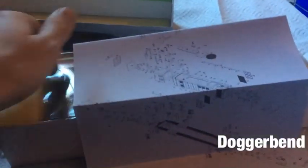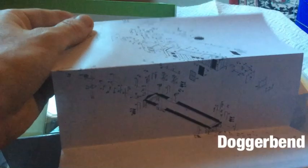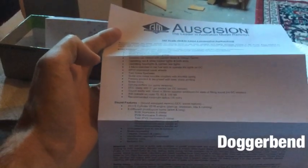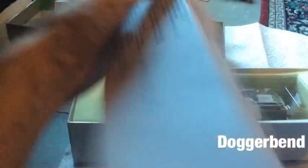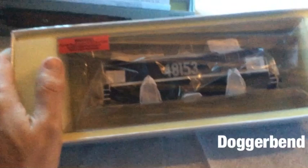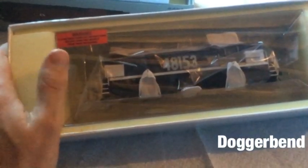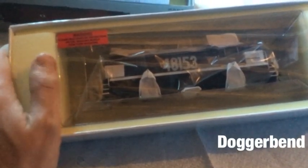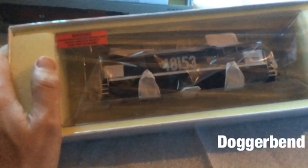Inside the box, first of all you have the exploded diagram showing you where all the parts go on the bottom and the top. You also have a read-up on the class, technical information, and if you're lucky enough to get a sound model, instructions for the decoder — they use an ESU LokSound in theirs too. The locomotive itself is packaged safely inside foam and a hard plastic shell. I like this packaging over companies that only ship in foam boxes, as you're very unlikely to damage the locomotive during shipping.